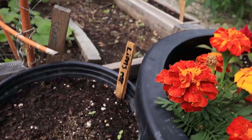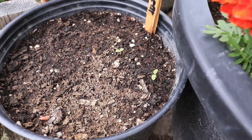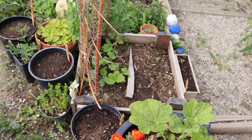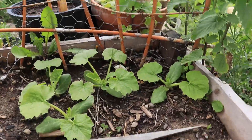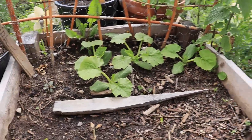I also planted the lion's ear right here and it has some little sprouts coming up. That's exciting - I'm happy about that. I've been wanting to try growing lion's ear for a long time. Check out the zucchinis - looking really nice and awesome.